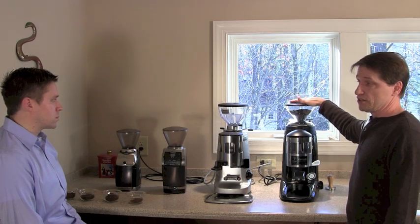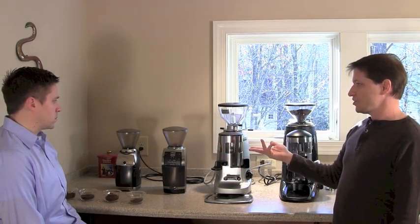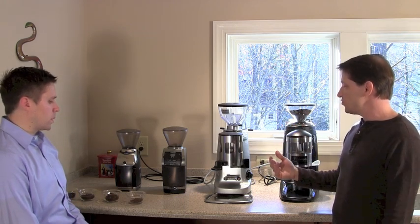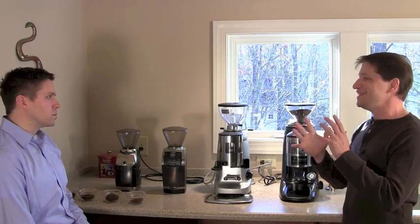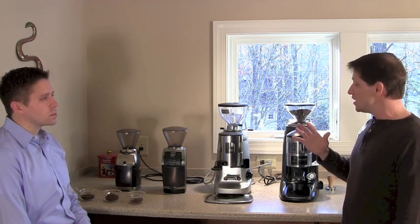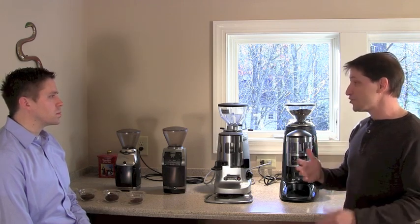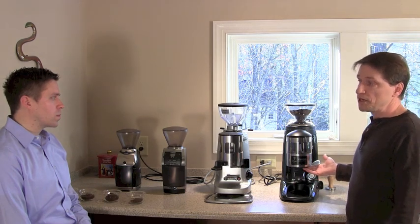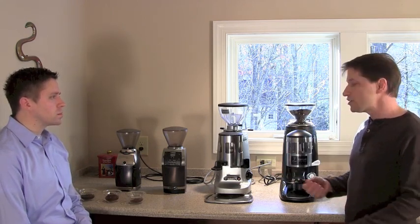Commercial grinders don't fit under typical home cabinets without mini hoppers, so many people gravitate toward the home versions. As a class, the first three are flat burr grinders and the others are conical. Without getting too geeky, professionals and aficionados generally agree that conical burr grinders are more forgiving, require less jockeying of the grind setting, and reveal different flavor profiles.